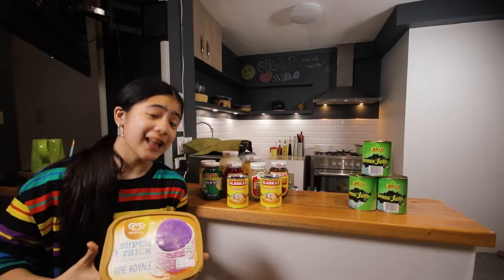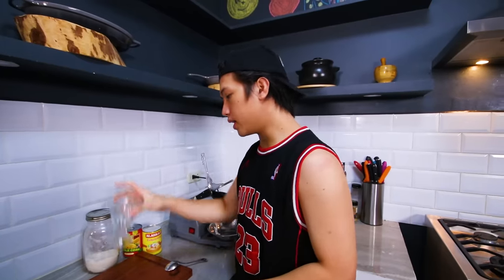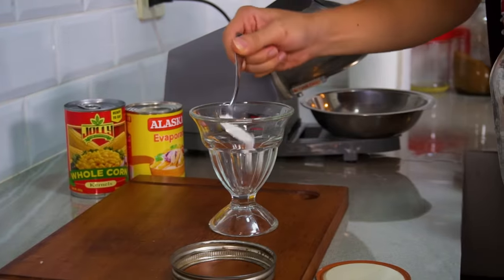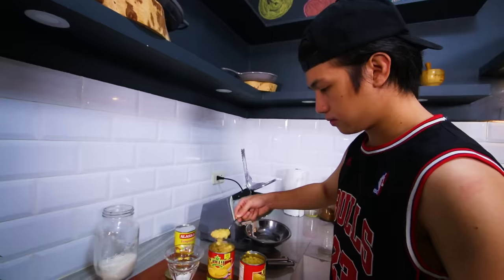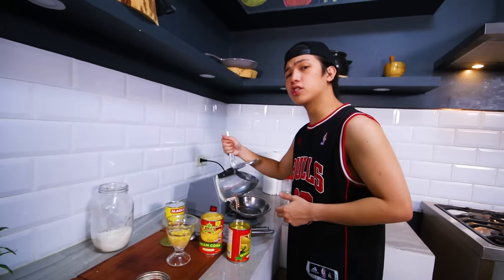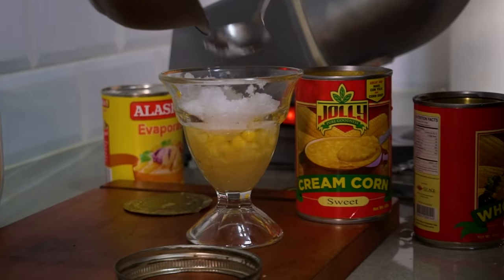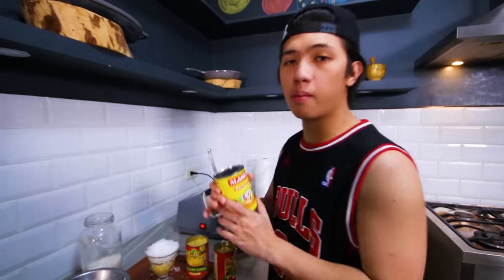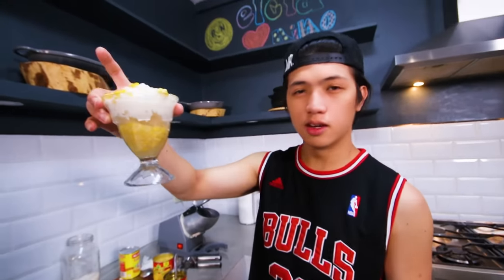Now let us start making the drinks! First thing we're going to make is the Mais Kunyelo. First thing we put in is sugar — about one tablespoon. Then we add corn. We have two types of corn: cream corn and whole corn. After that, we crush some ice and put it on top. The last thing you gotta do is put some evaporated milk. There you have it, guys — Mais Kunyelo!